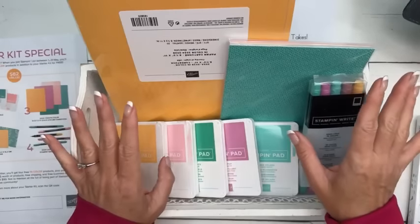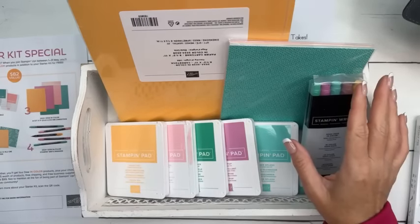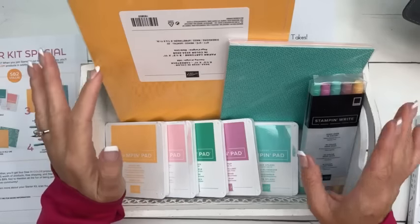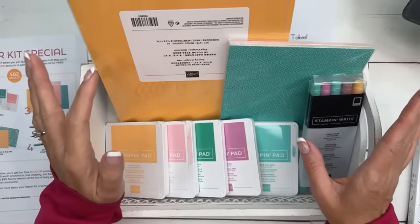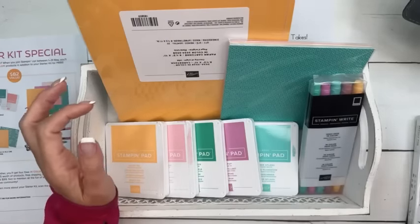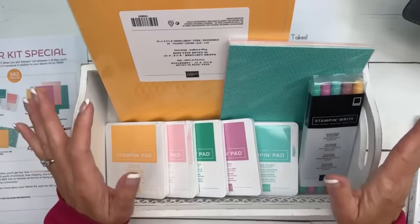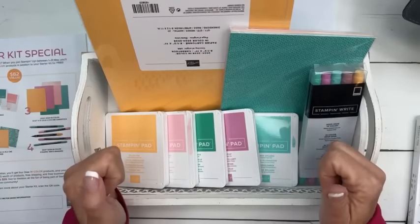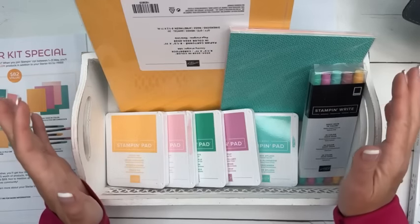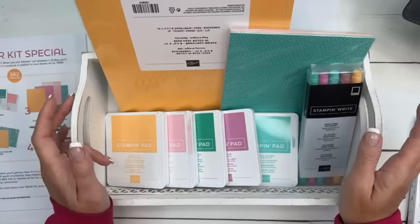Don't worry — you don't have to do anything. Some people think, I'm not going to do what you're doing, Erica. That's totally fine. Most demonstrators, the majority of people who buy the starter kit, are doing it for themselves to get the discount, to maybe sell products to their friends. Either way, even if you are your one and only customer, that is still okay. Stampin' Up knows that. Everybody's welcome to join my team, whether you want to run classes or you don't — both totally fine.